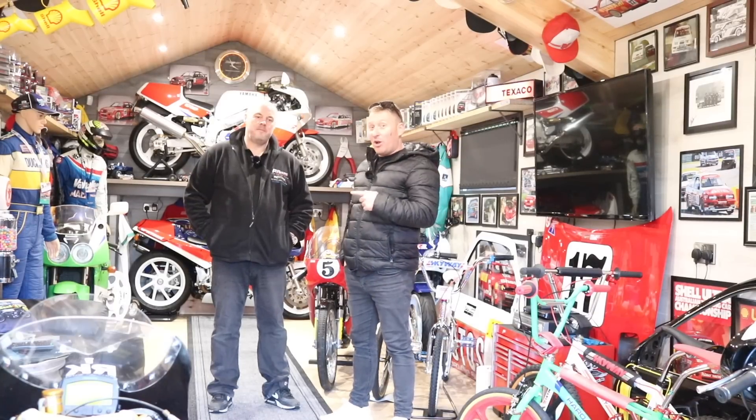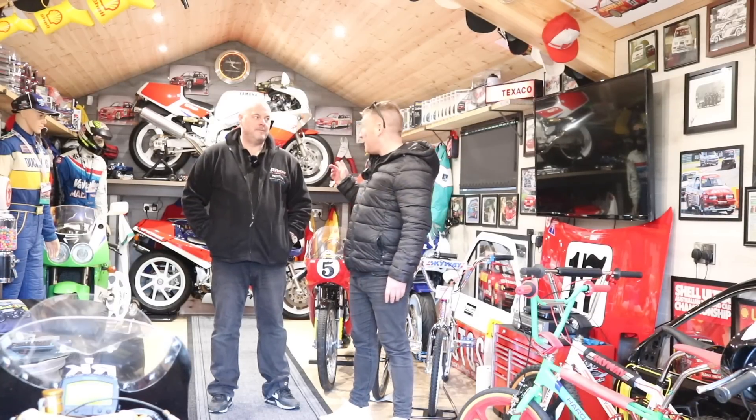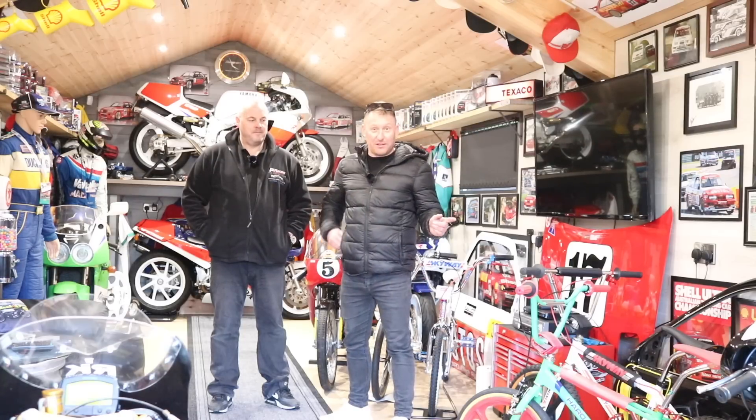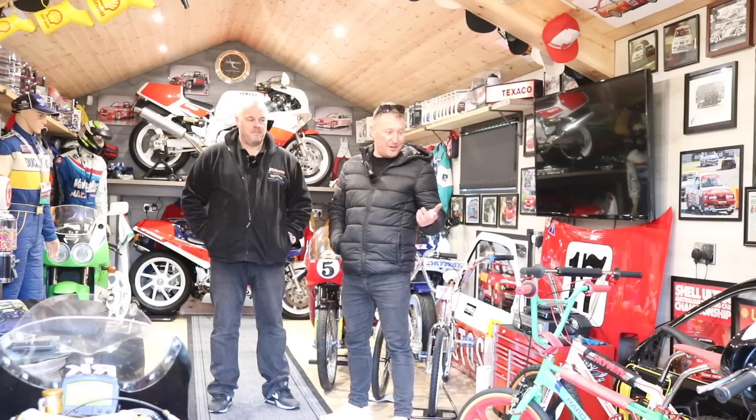Hello fellas, welcome back. I'm going to see Paul. I've done a lot of videos with Paul. The most recent one, we had a look around his bikes and I've done great views and a lot of people mentioned his pedal bikes, his BMXs. So I thought I'd come back down, we'll have a look around, we'll talk to Paul about his collection, why he bought them and a bit about the bikes.